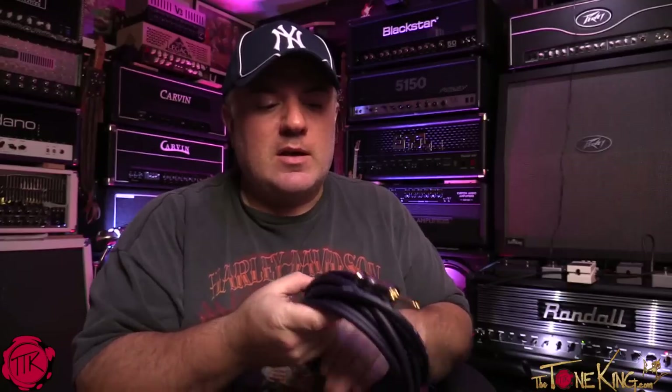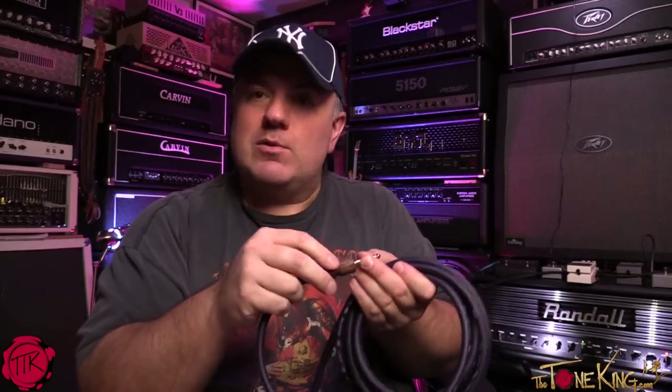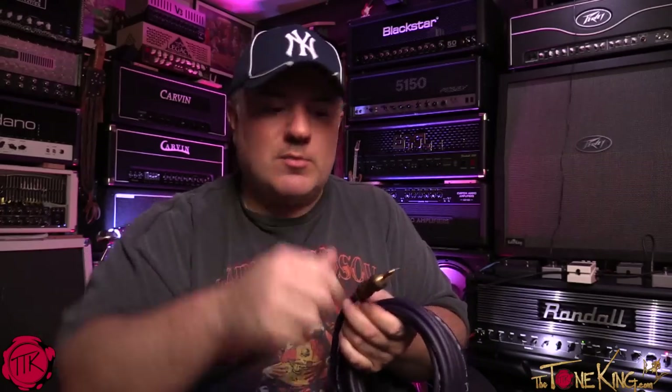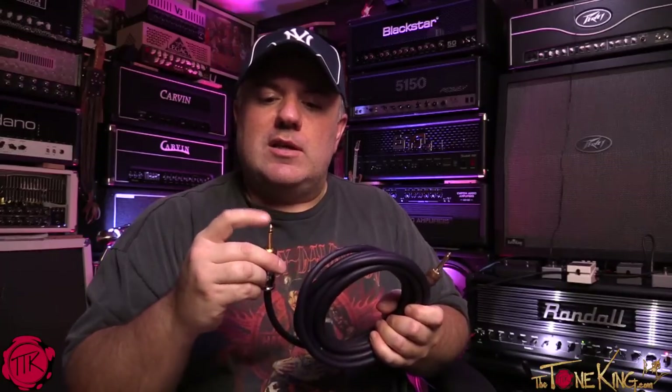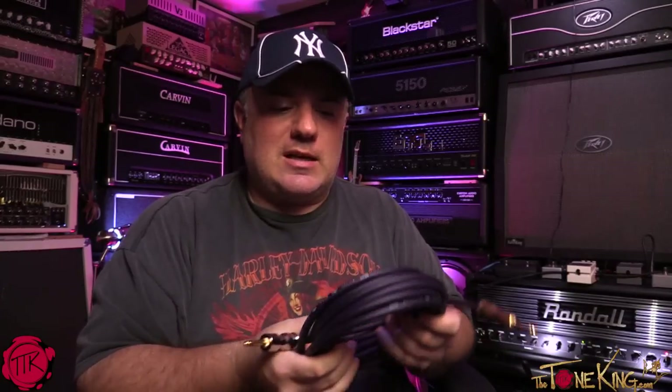I always do my due diligence before I get the camera rolling, and I had about 21 questions on this cable. The silent connector piece is to prevent that whole unplug scenario where you damage your amp. I asked why these connectors are so big — the answer was strain relief, because of the pulling in and out. The oxygen-free shielding is real — a lot of cables claim to be oxygen-free but these are very heavily shielded, so you won't get interference. From a contact perspective, the 24-karat gold and the copper tip are just about as good as it gets.